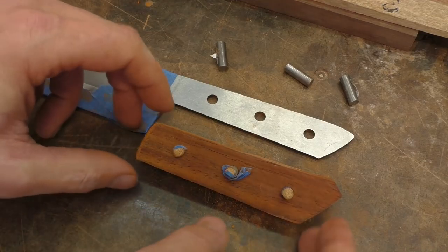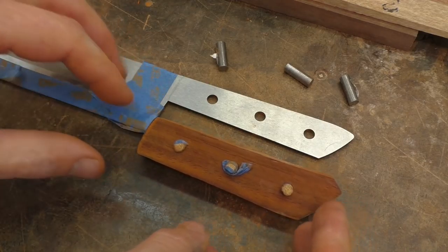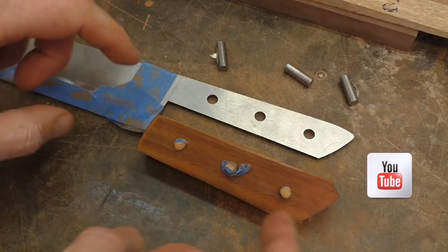With all the shaping and sanding now complete, we are ready to glue and assemble the scales onto the knife.